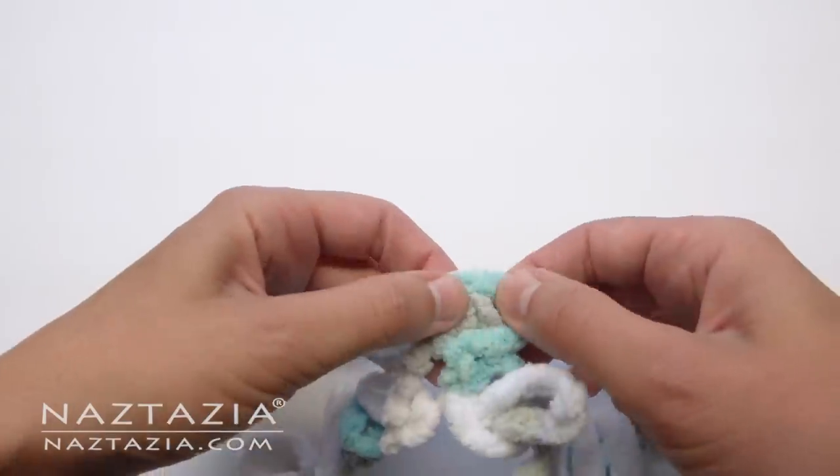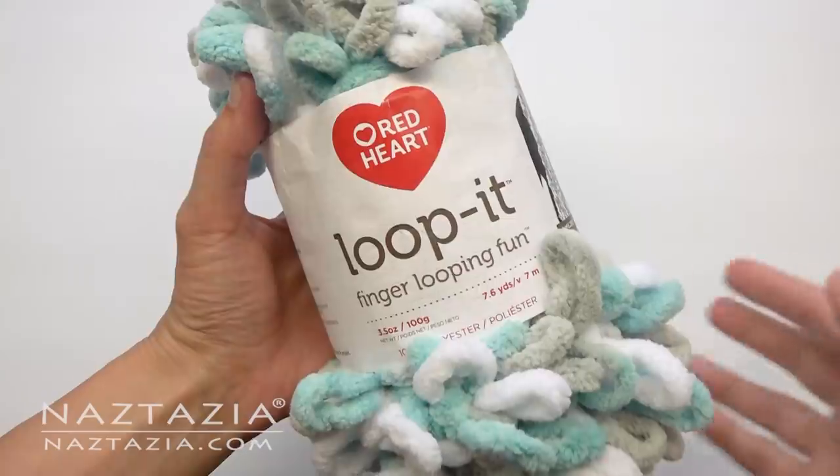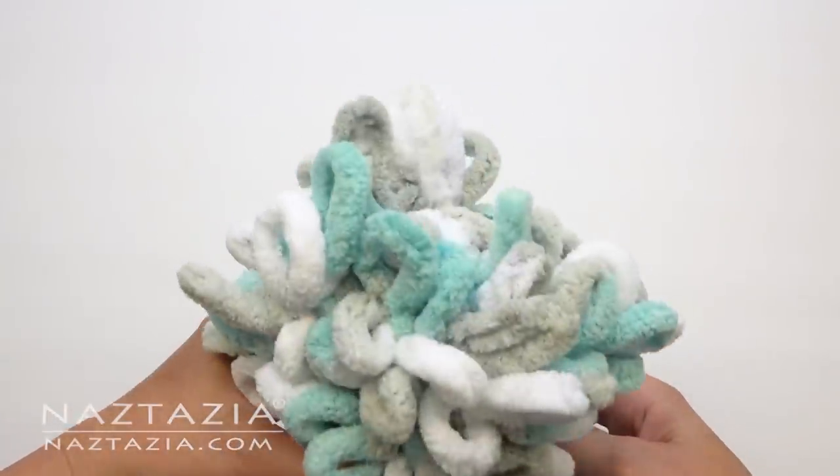Hey, I'm Sarah Wolf. Today, I'm taking over my mom's video. I'm going to show you how to make this finger loop knit infinity scarf made from loop yarn. To do this, I'm using one ball of Loop It yarn by Red Heart.